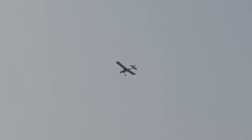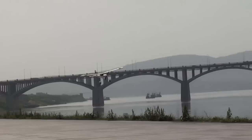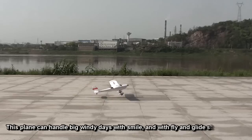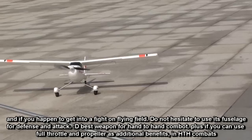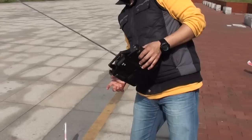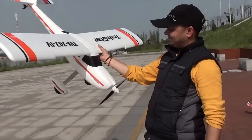Let's see how the landing is on this one. Bumpy, bumpy, but safe.